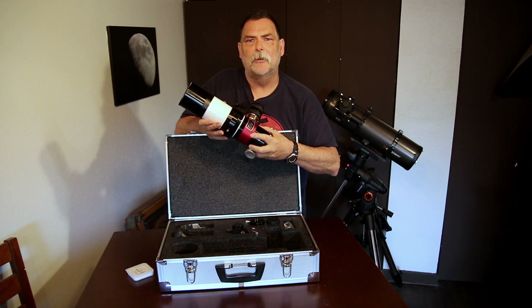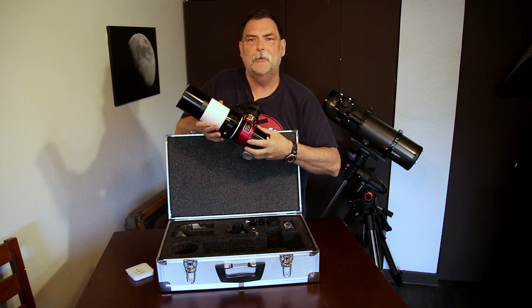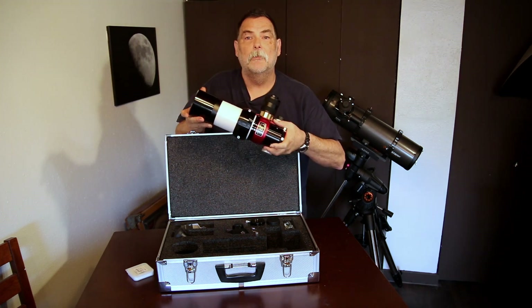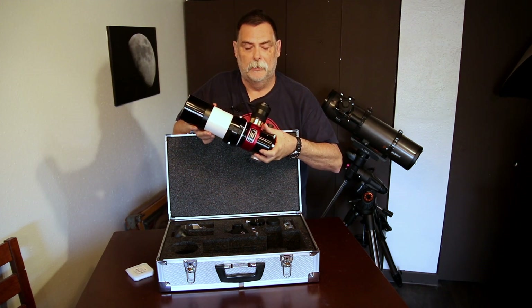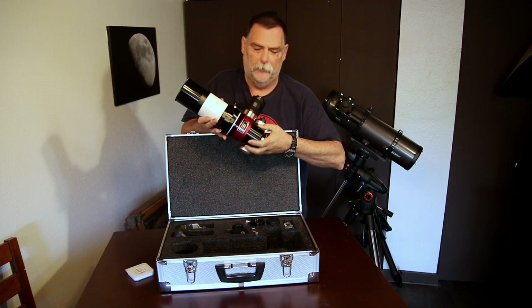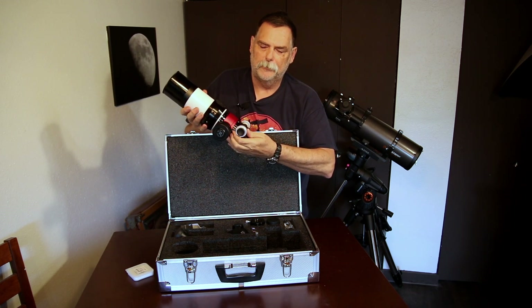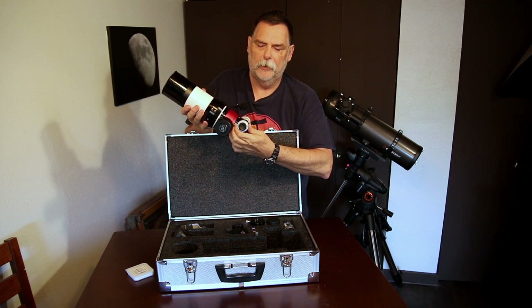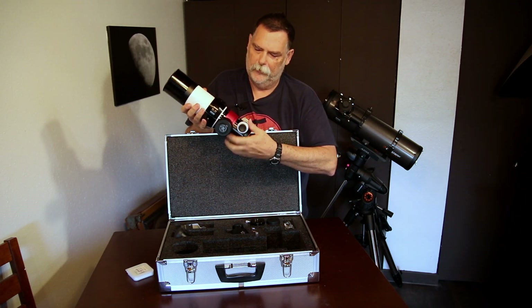There are a couple of styles on the market — you have the pressure tune like this one, and I think the other one is what they call a tilt tune. So you have pressure tune or tilt tune. This is a Crayford focuser with a two-speed focuser — you've got an internal and an external two-speed focuser.